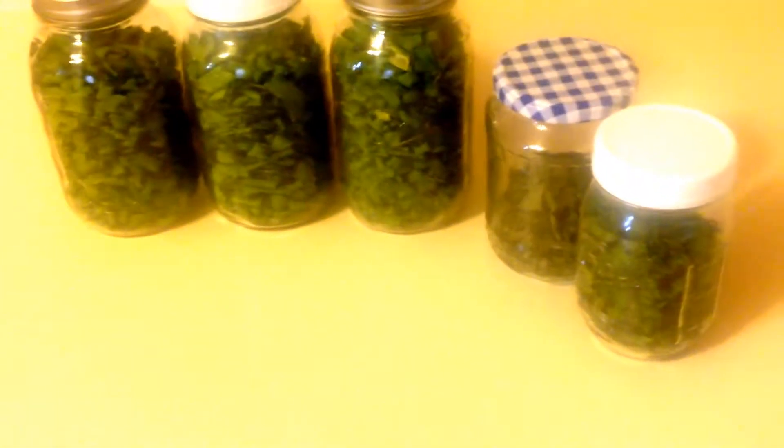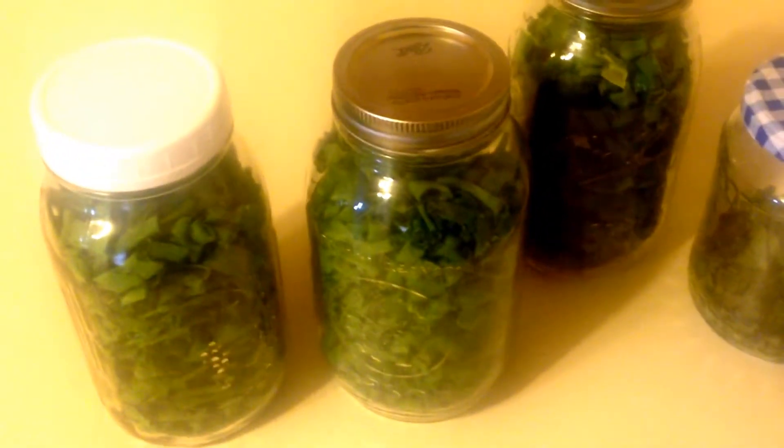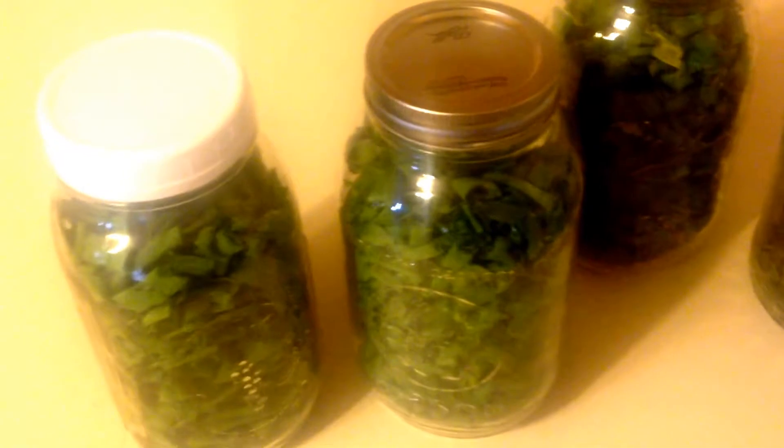And we did some cilantro — so this is what we got yesterday that we dehydrated. I just wanted to show you how simple it is. I'm going to use the vacuum sealer — I have a video up on dehydrated kale where I showed you how I do that. We're going to seal these up. Super simple, easy to put up, easy to store.